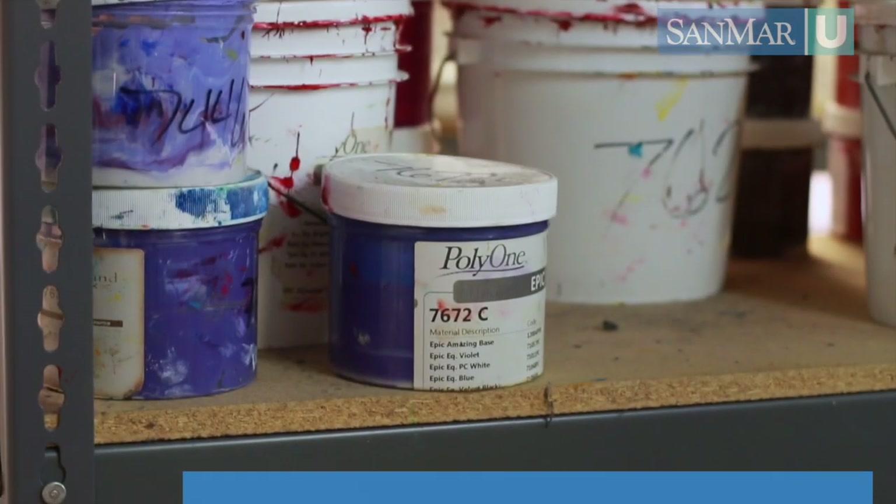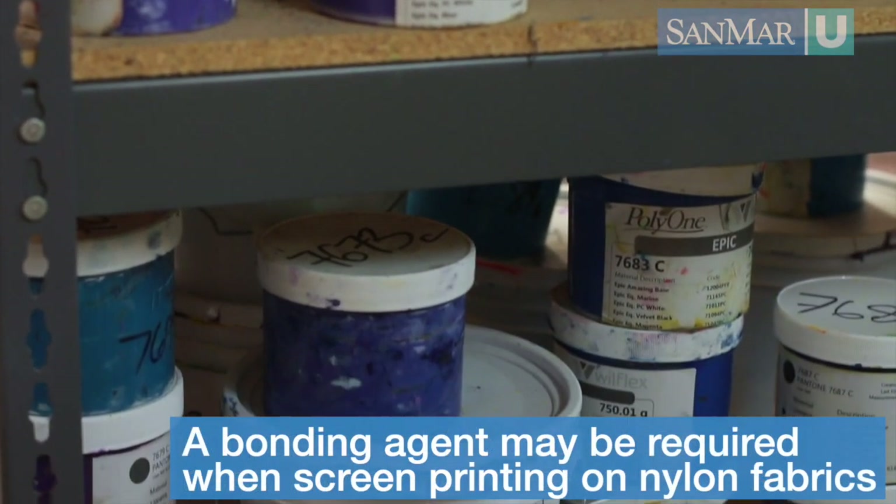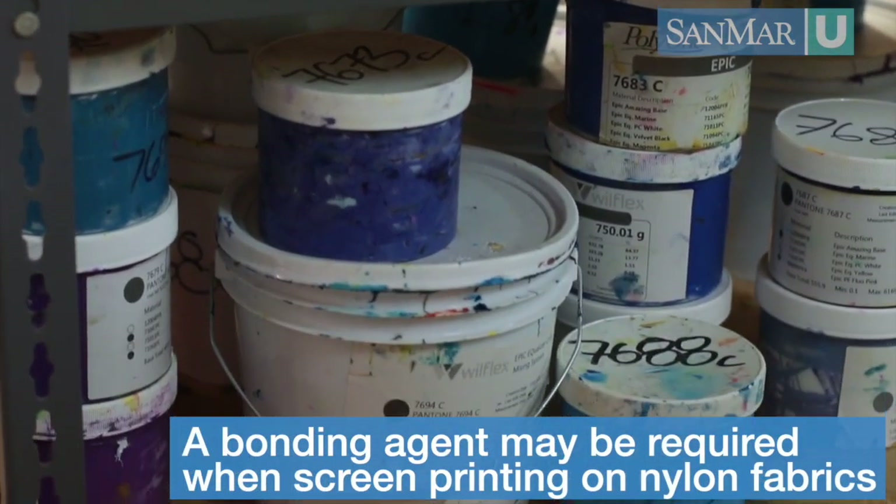Now let's talk about ink — it's a whole different animal that we're not going to get too deep into, but it's important that you choose the right ink for the fabric you're printing on. Fabrics such as polyester or tri-blends may require a low bleed or a low cure ink. For some nylon fabrics it may need to mix in a bonding agent as well.